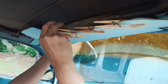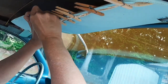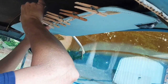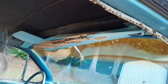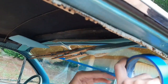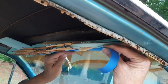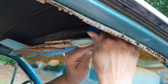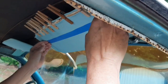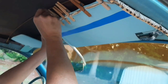62s are notorious for the sun visors coming down while you're driving. Not just 62s — a lot of Chevys — but all the 62s we've had, which has been quite a few. Remember, we're acting like it's our car, so we like chip clips.